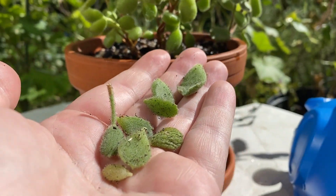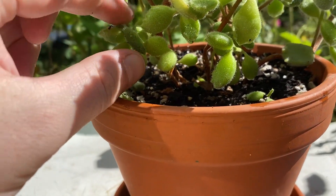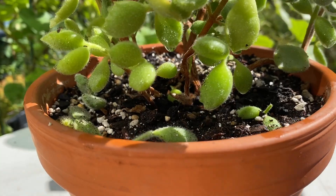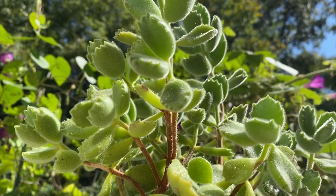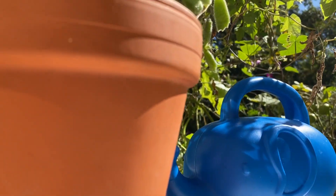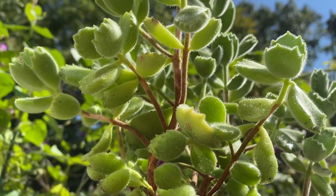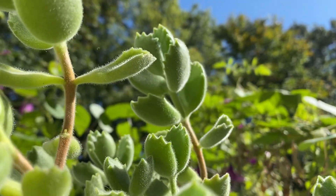We did lose a few leaves in the process, but we'll just add those to the soil and they may set down roots. This should hopefully plump back up and start to put out some new growth, and once we see that we can start taking stem cuttings. I hope you enjoyed the video of up-potting this bear's paw succulent — thank you all so much for watching and we'll see you next time.